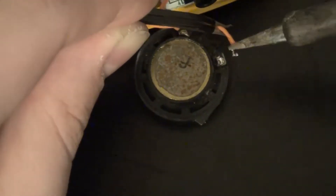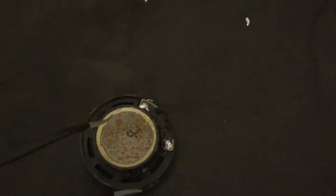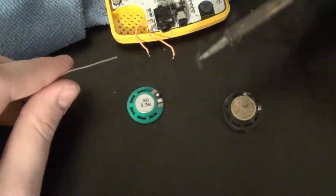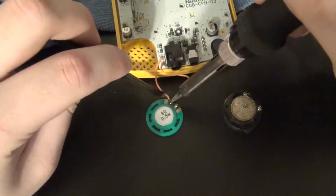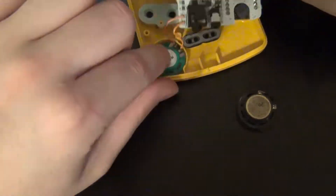One week goes by and I was able to get my order from Handheld Legend. This included a new battery terminal and a new speaker. I went ahead and desoldered the original speaker and installed the new speaker in its place. I did have to add a bit of solder to the speaker. However, I was able to use the original wires, so I didn't have to cut any of my own. It was kind of hard to hold it steady to put the wires in place, but I eventually got it.